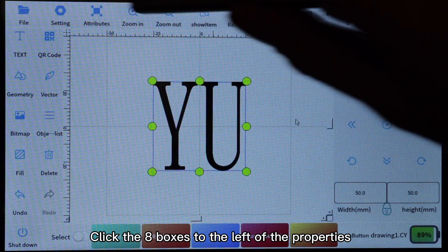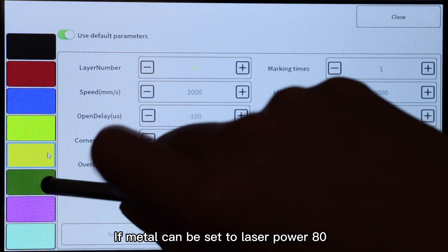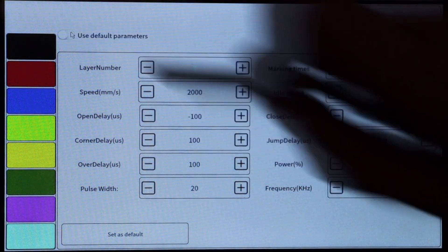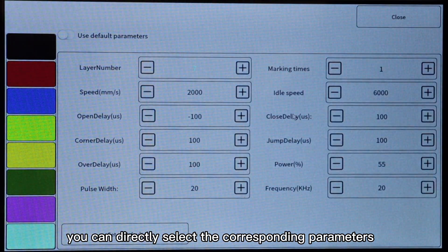Click the eight boxes to the left of the properties to save eight different material properties. Next time when marking the same type of material, you can directly select the corresponding parameters.